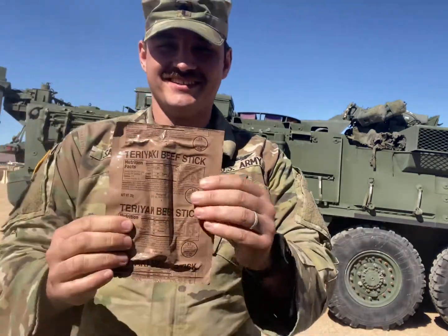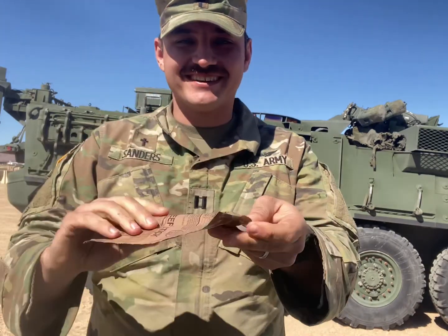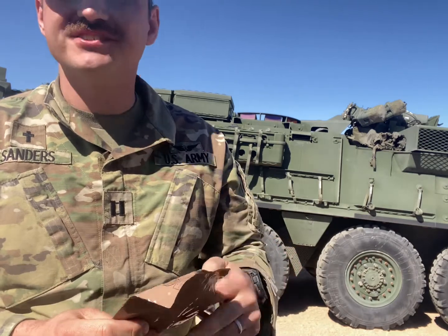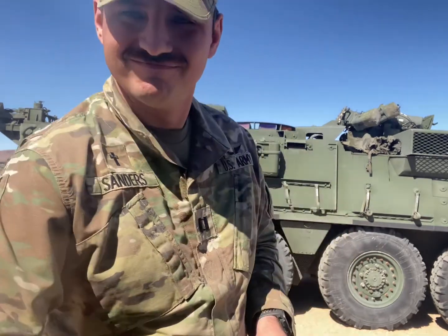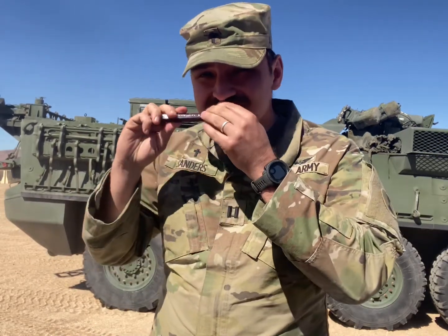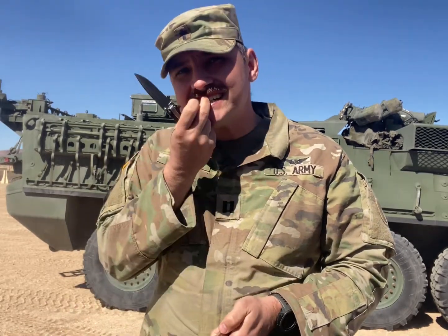Just any beef stick — the teriyaki beef stick. You can totally tell it's a nice stick. It's only 110 calories. Some of this stuff is like, why would you even bother? It's like hard. Straight from Bridgeford — whoever that is. Thank you, Bridgeford, for the service to your country and your processed meat. Straight from Olin, South Carolina.